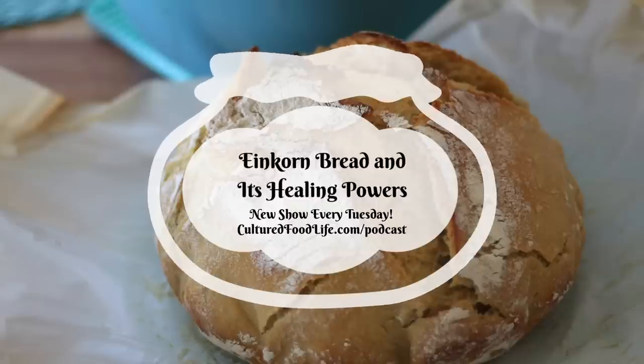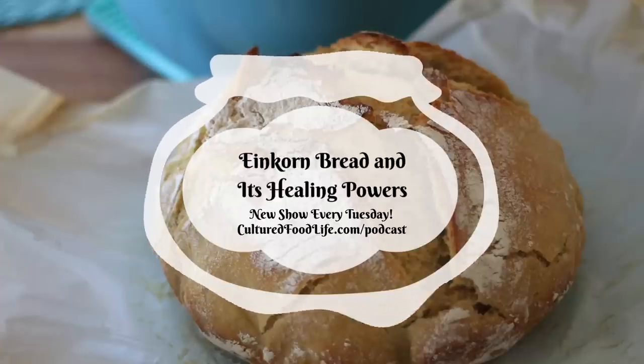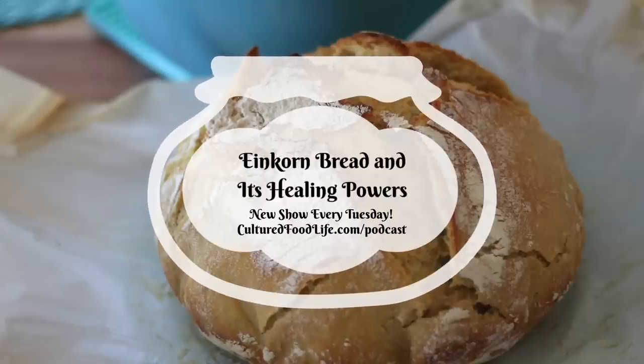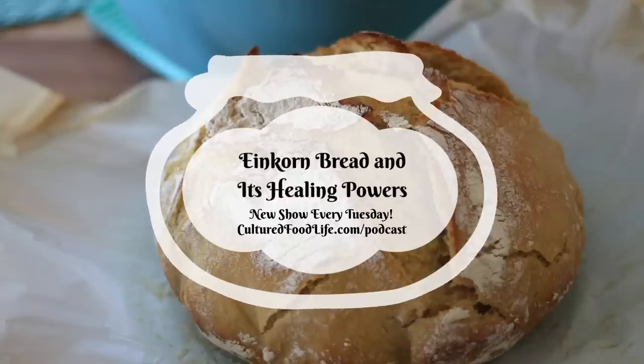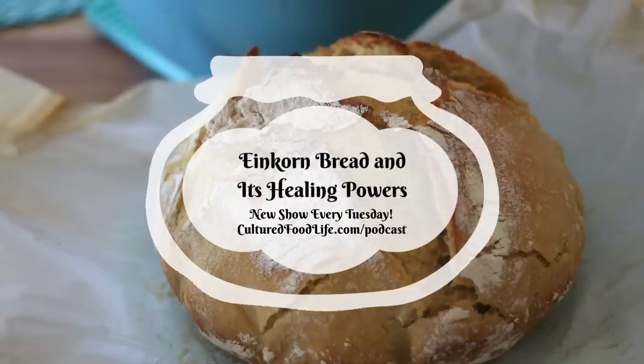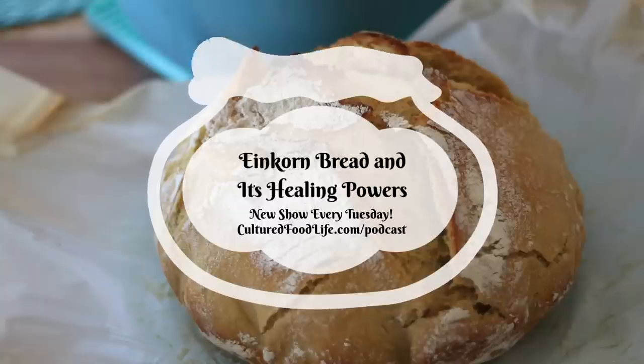This is important since some studies show that ancient wheat with its fewer chromosomes has lower levels of gliadins. And gliadins are proteins that have caused sensitivities in those who struggle with gluten. Gluten is defined as a stretchy protein that is left behind after starch is washed away from the wheat flour dough. And when you consume bread, the gluten proteins break down into smaller units called peptides, which are strings of amino acids.